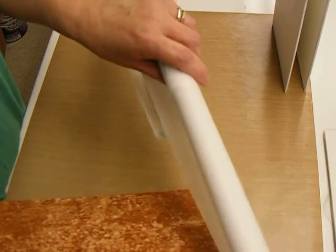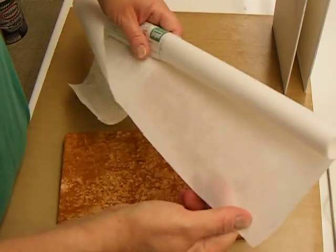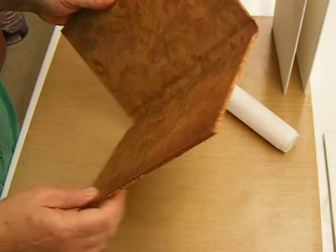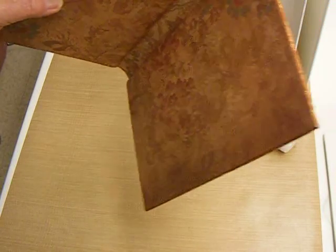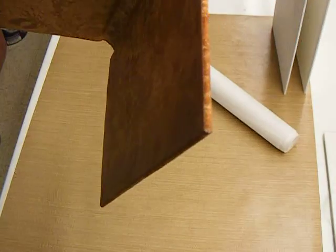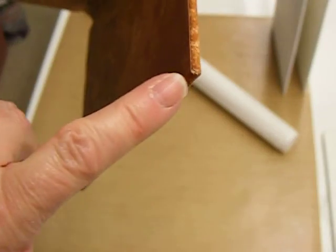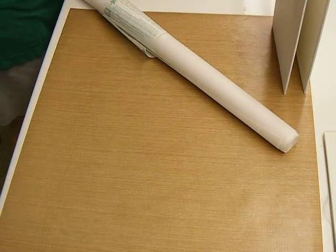I used this weight of Wonder Under on this fabric whenever I did this book, and you can see the difference in the corners — how they folded so nicely. Okay, just wanted to point that out to you.